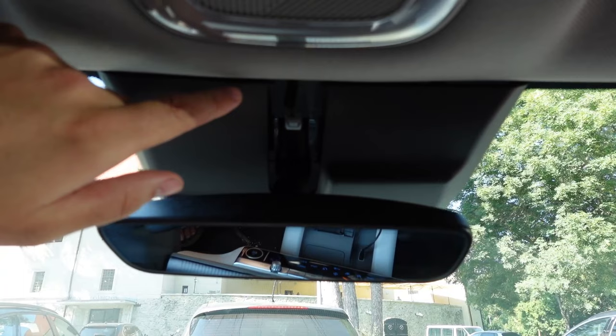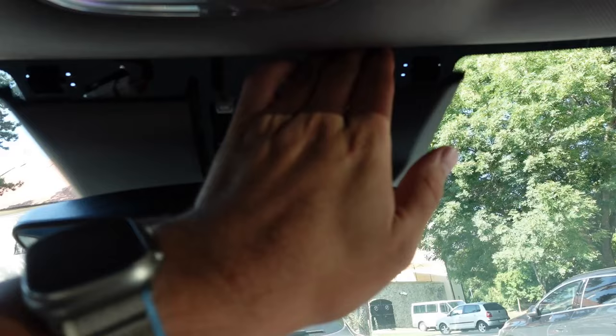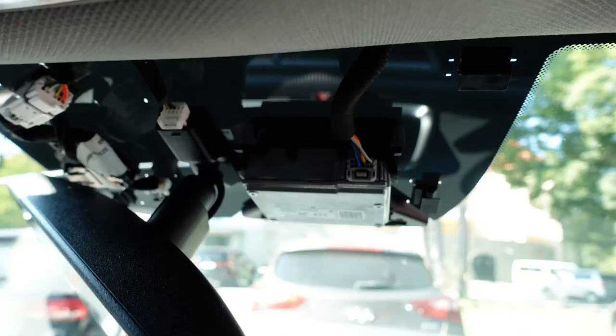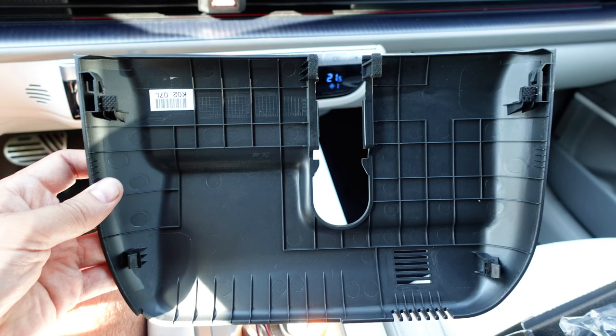Be very careful because you can easily break this plastic. It's quite hard to do it with one hand. You can see here's the lock for this plastic. This is the LKAS camera.